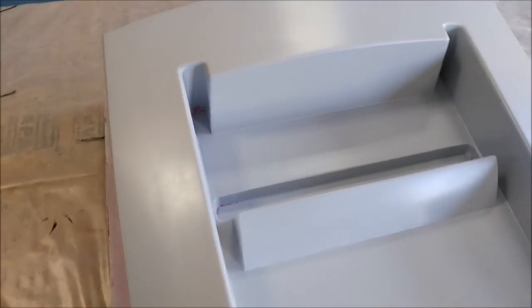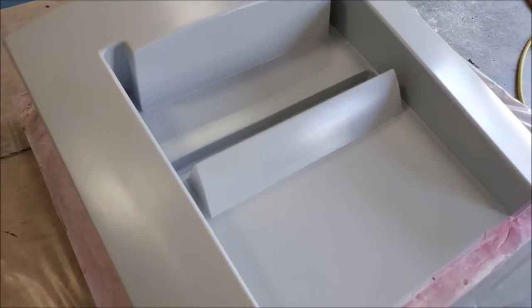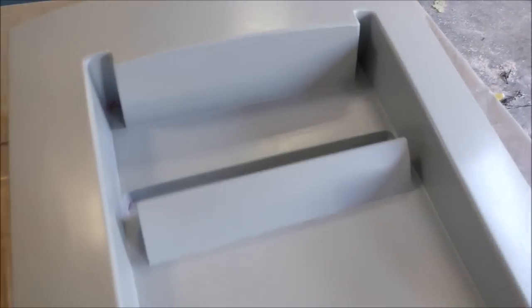Here is another inlet mold that has been finished and waxed and ready. It will be getting the silicon rubber profile around the outside — this is actually the lower part of the inlet on the roof.